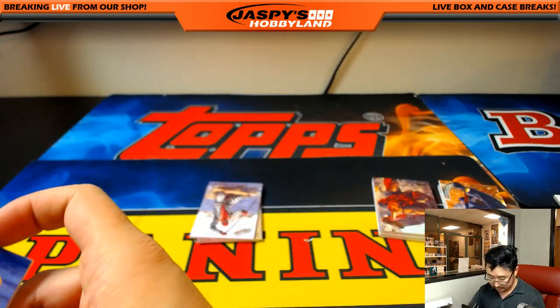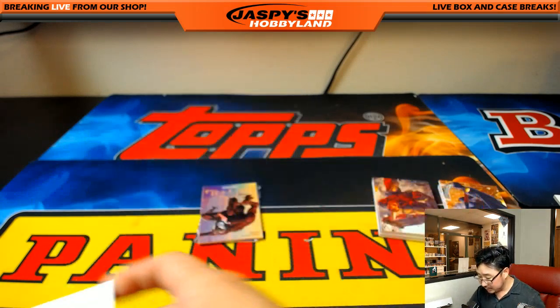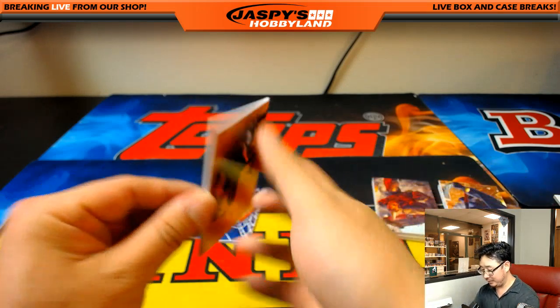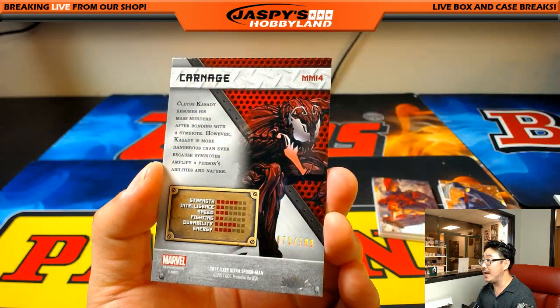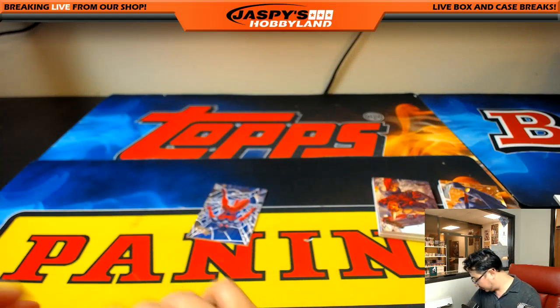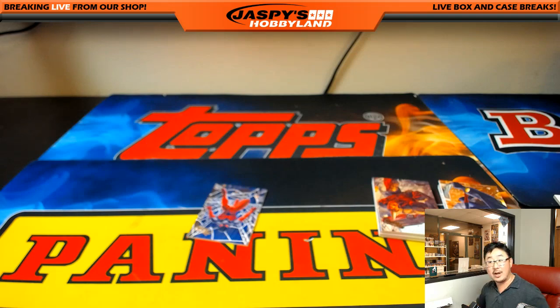Looks like we got a PMG down there Trevor — Jack-O-Lantern, Hobgoblin, Deadpool at Alcatraz, and wow — Carnage looking ferocious right here! That is 73 out of 199, nice! So we got another PMG to 199.